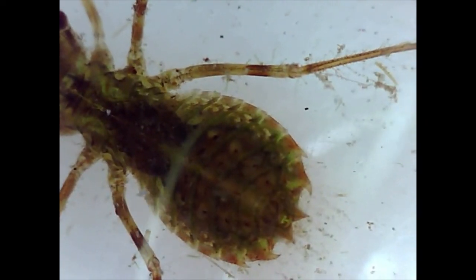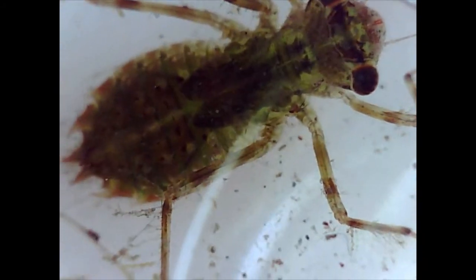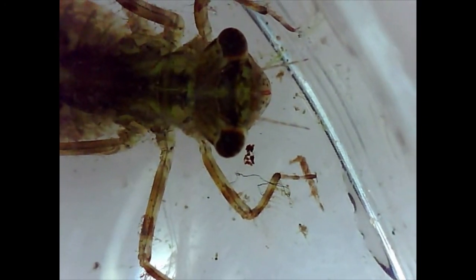So now we're looking at the dragonfly nymph. Can you see it's got a much rounder abdomen? And those two little bits at the very end of the abdomen are called the pyramidal anus - it actually breathes through its bottom. We're looking at the head and, very like the damselfly, it has big eyes very dominant on the head and antennae as well to help it find its food. Hairy legs too - those hairs detecting any movement of prey nearby. But if you look at the end of those legs, the claws aren't as well defined as they are in the damselfly.